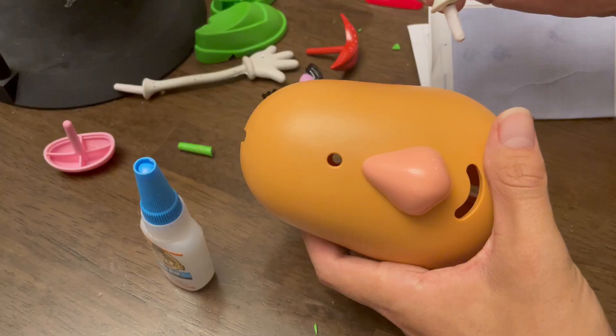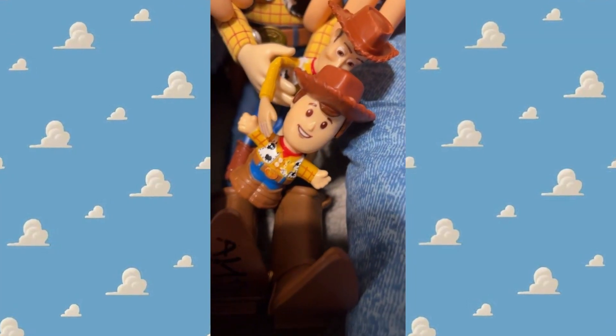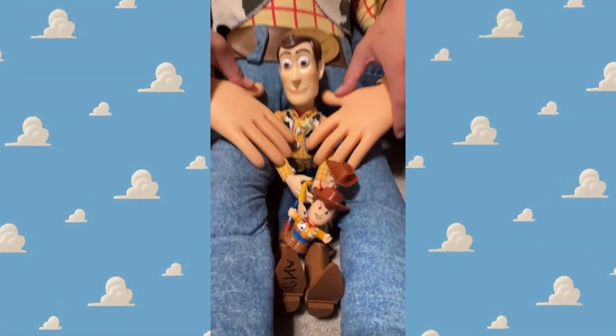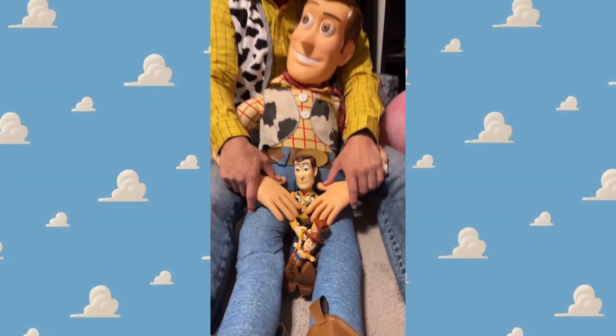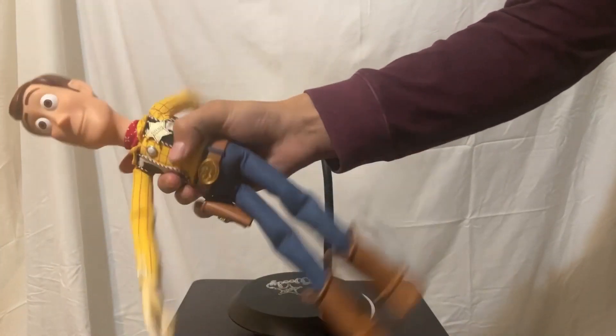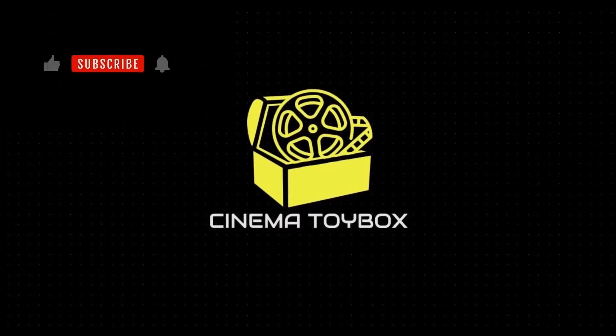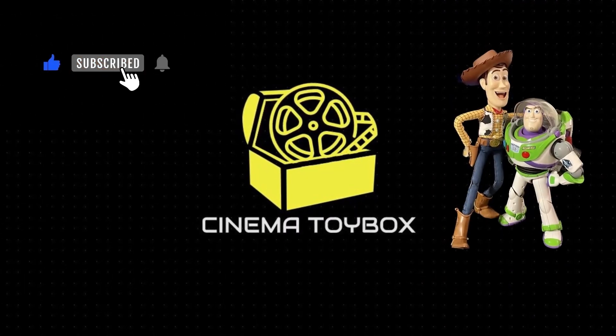So today we're going to get back to form. We're going to customize a Mrs. Potato Head. It's been a while since we've done a new customization. I'd like to join you, Posse Boys, but first I'm going to sing a little song. There's a snake in my boot. This town ain't big enough for the two of us. What up, Roundup Gang?